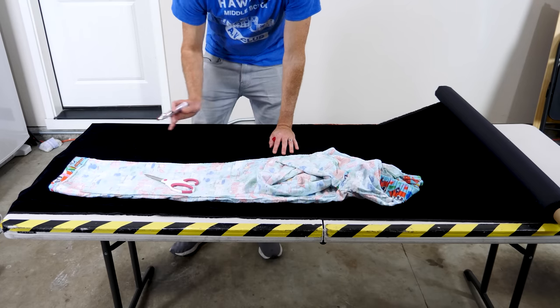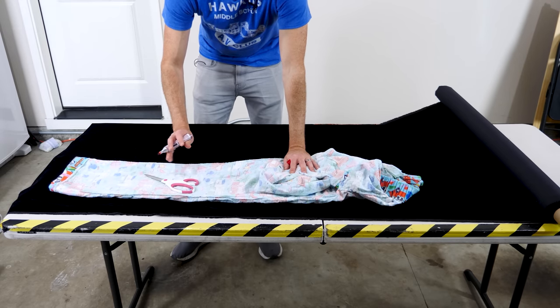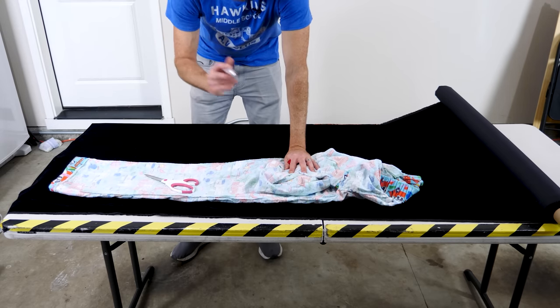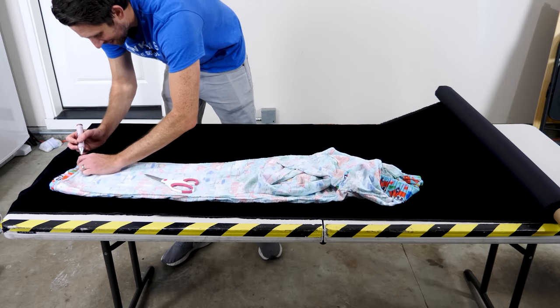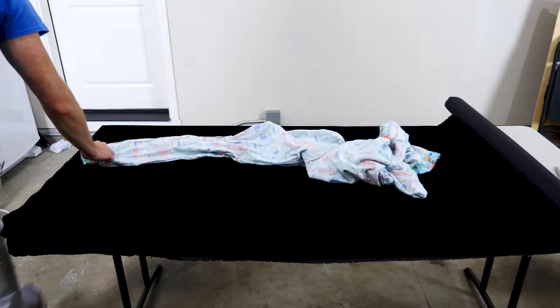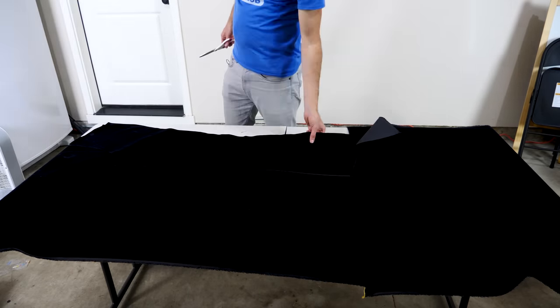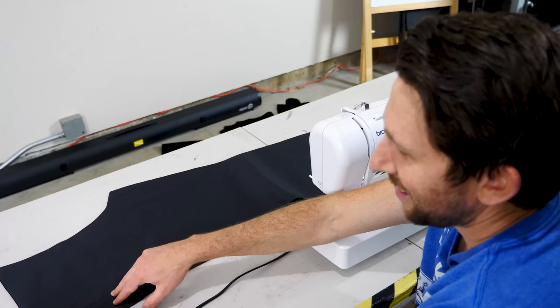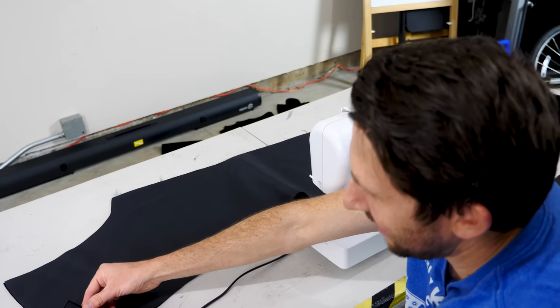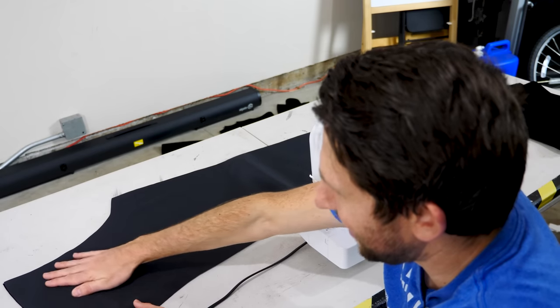First I need to make the pattern. I have a pair of pants here and I'm going to trace out the legs. There should be four different pieces and then I'll sew those together. Now I have my fabric cut out — this is the dark black side, and this is the not dark side.